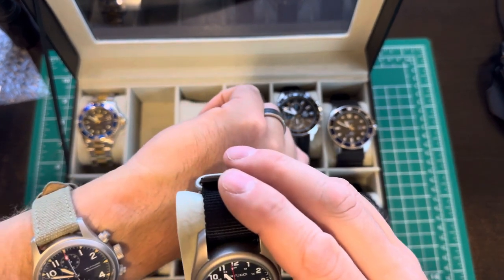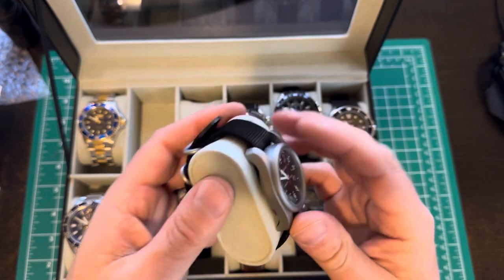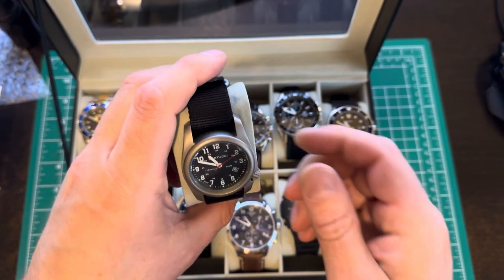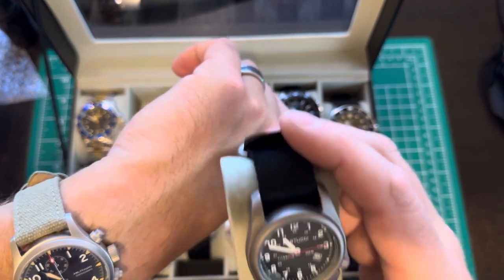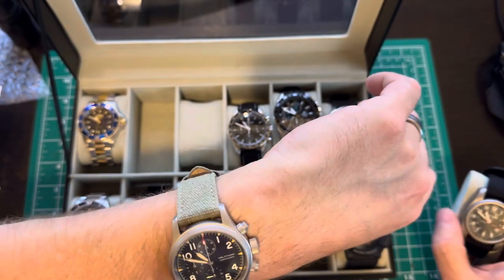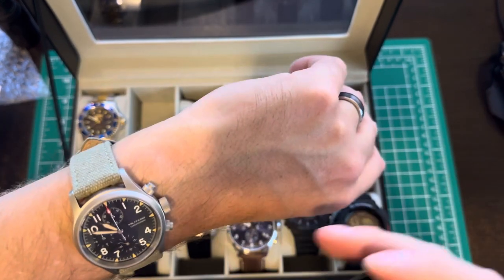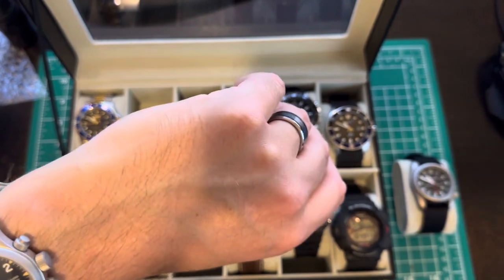If you didn't like this style - it's kind of a weird shape with the crown down there and no chronograph, just a date - and you wanted more of a round-style field watch like the Timex Explorer or Expedition series but didn't want a Timex, I would go for the Militado. I think that's a good choice. I'll put the link in the description. We'll see y'all later.